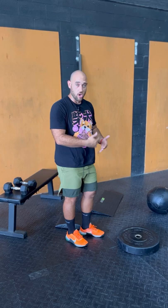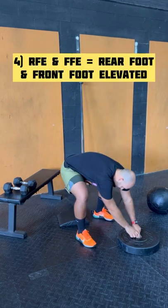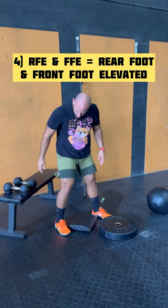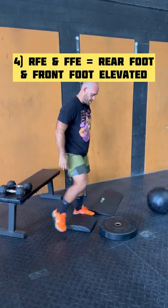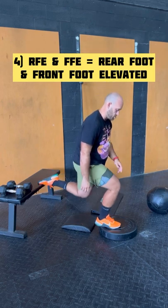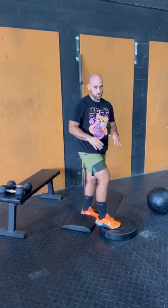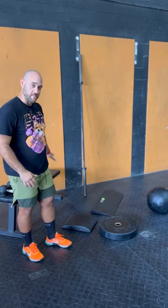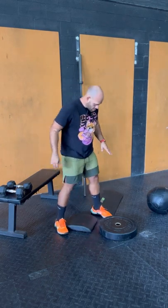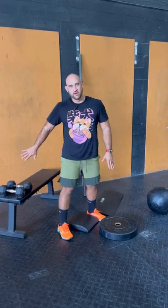Depending on what you want, you can load the lunge differently by changing your stance. The last and most brutal variation is rear foot elevated AND front foot elevated combined. This gets you into a much deeper lunge, the most dorsiflexion and hip flexion of any variation — really hard, but the best way to get the most work done. One important form cue: if you're bending at the lower back, your rear foot is too far back or too high. If it starts to hurt in your back or quad, bring it in.